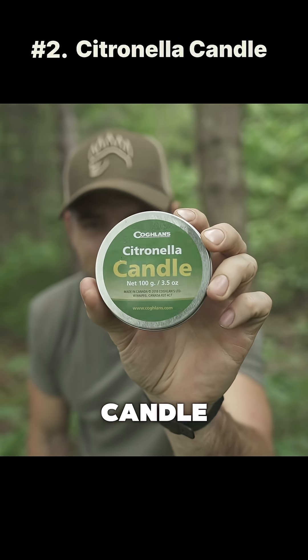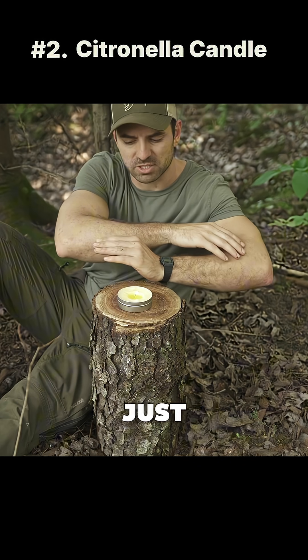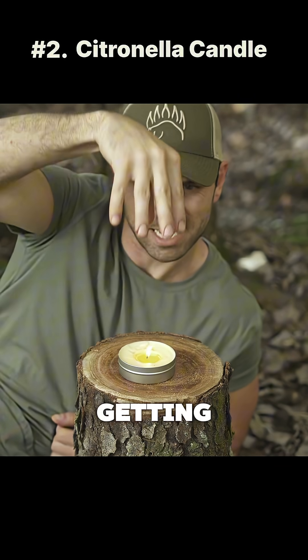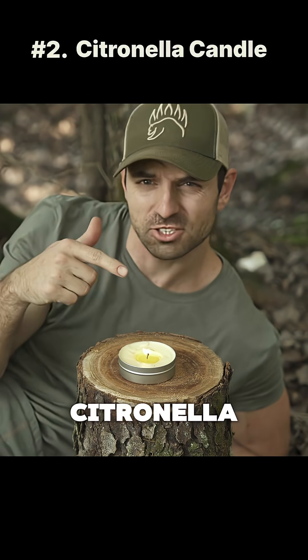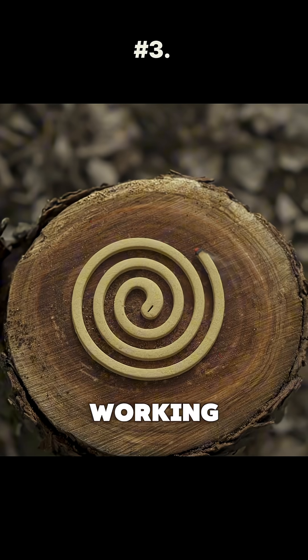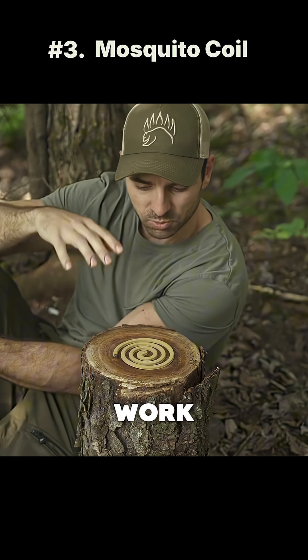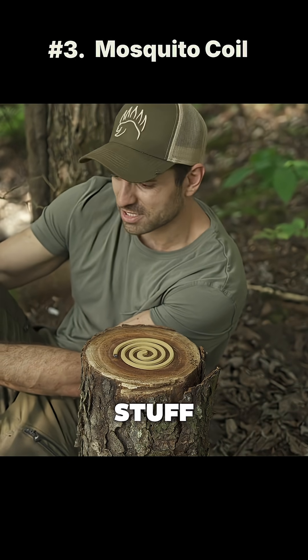The citronella candle — I'll put my arm here as bait. Look, one just landed right on my hand. For the amount of smoke this puts out, it's really only getting like a column this big. Citronella candle definitely not working. I think we could confidently say that smoke does work, but it's definitely not good to inhale.